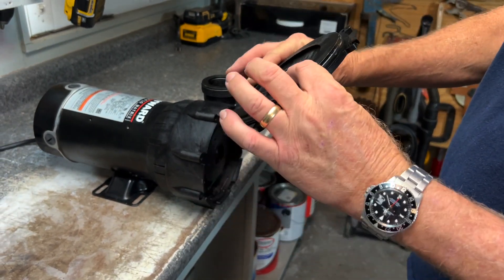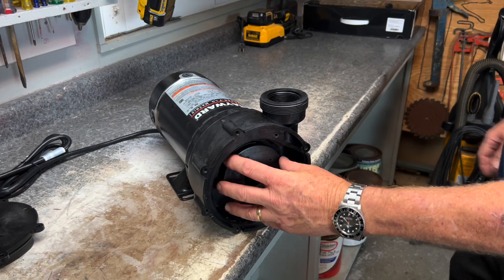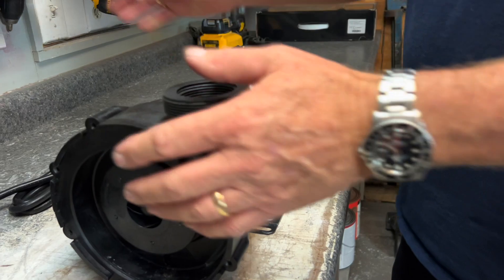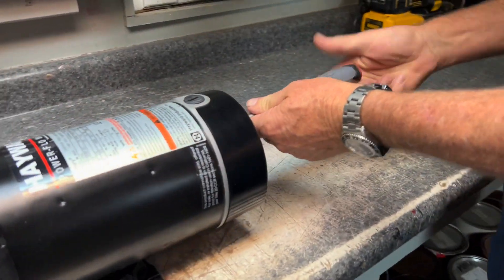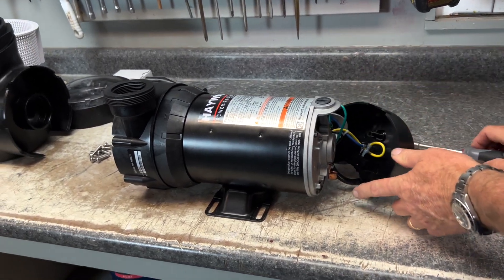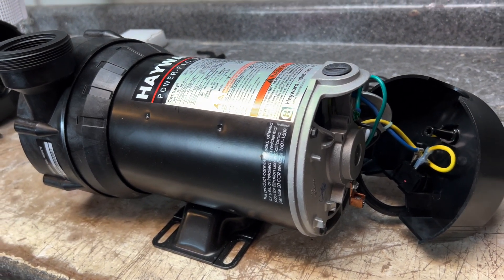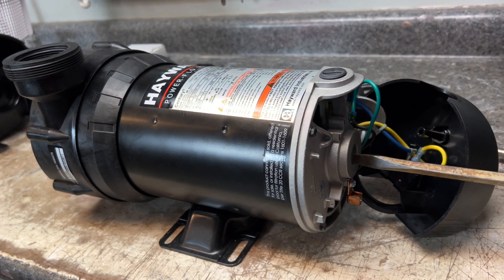We'll set that to the side. Now we've got to get the impeller off so that we can get to the seal and change it. We're going to grab a quarter-inch nut driver and remove the back. Set that to the side. We have a slot here where a screwdriver will fit.